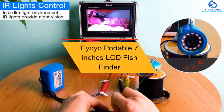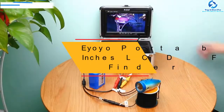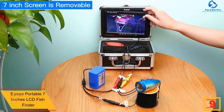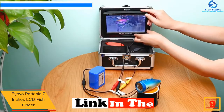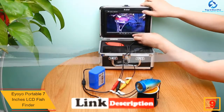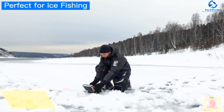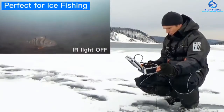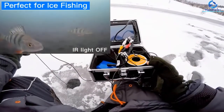Moving on at number 9, we have the Ayoyo Portable 7-Inch LCD Fish Finder. Monitor your fishing activity on the 7-inch large LCD of this amazing wireless underwater fishing tool and get an experience as if you're seeing the fish roaming right in front of you. The TFT has a colorful screen of 800x400 pixels, which displays the underwater topography clearly and brightly.